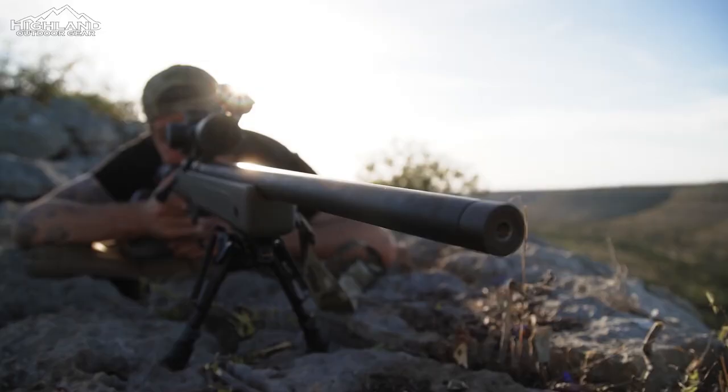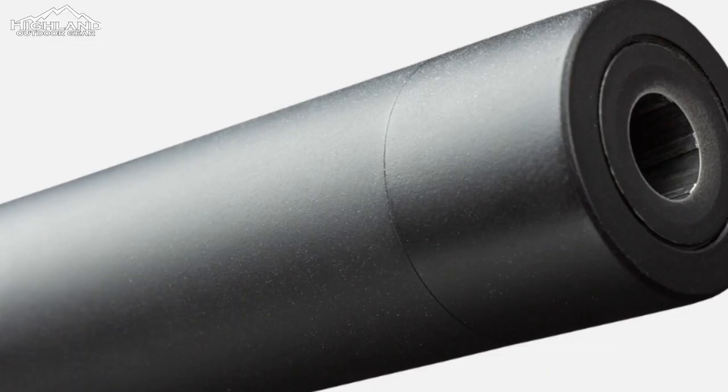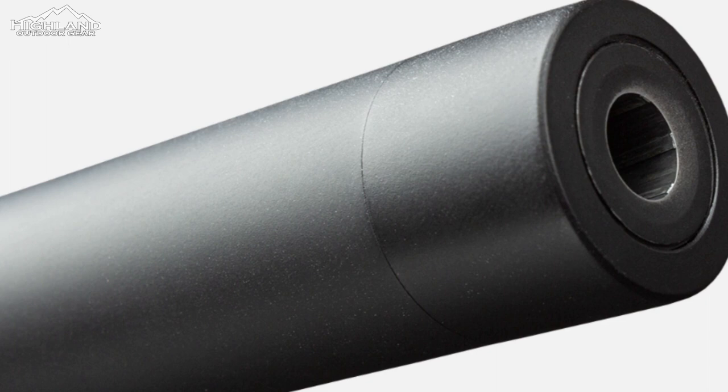The Bergara M40-ish rifle measures 44.5 inches overall and weighs 12 pounds. It has a 24-inch stainless steel barrel with a heavy contour profile, Cerakote finish, a 1-in-10 twist rate, and a 5/8 by 24 threaded muzzle. The thread protector is made to look like an unthreaded M40 barrel by blending with the barrel contour.